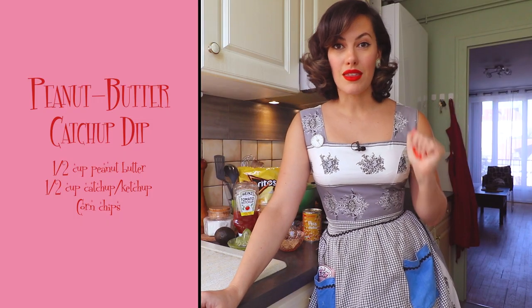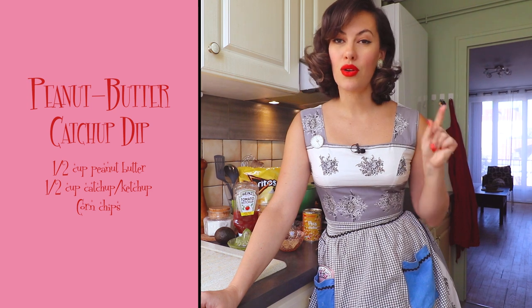Let's get back to these recipes. The first recipe I'm going to try is something that kept popping up in a lot of these books — more than once in this particular book — and that is the combination of peanut butter and ketchup, or tomato sauce, that you would usually have with a barbecue. I'm not going to lie, this sounds disgusting to me, but I thought maybe there is something here. We're going to try the peanut butter and ketchup dip with corn chips.